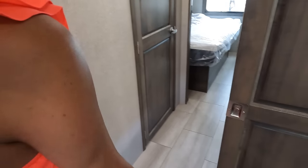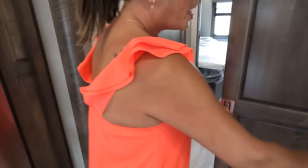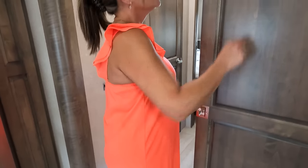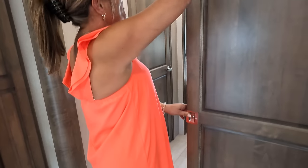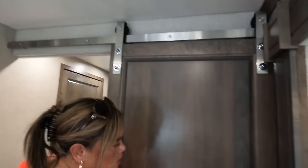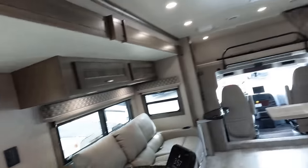Here is the door going into the split bathroom — it's a pocket door and it looks interesting because of the track. It's okay. Andrea, do you know what time it is? It's time for the MSRP.